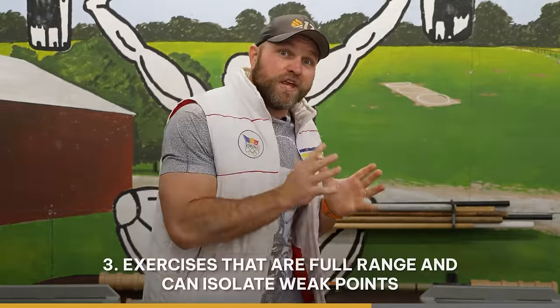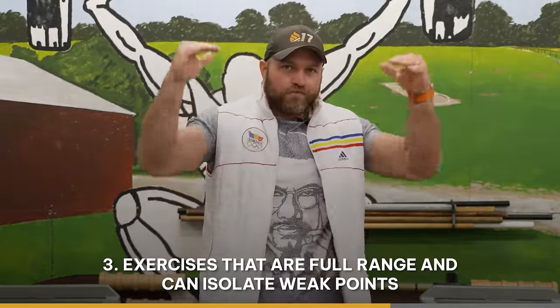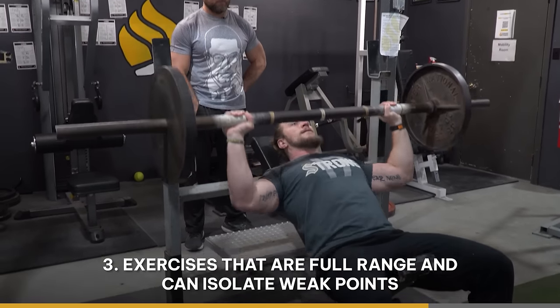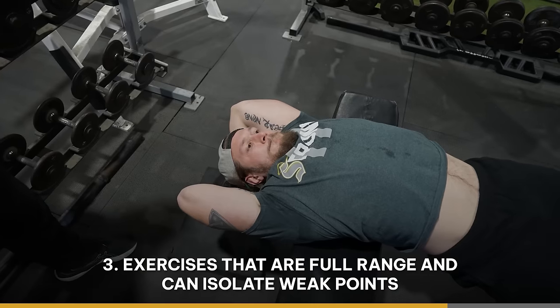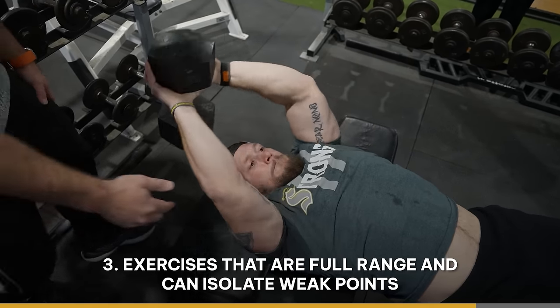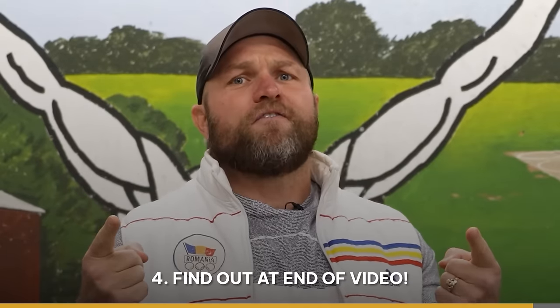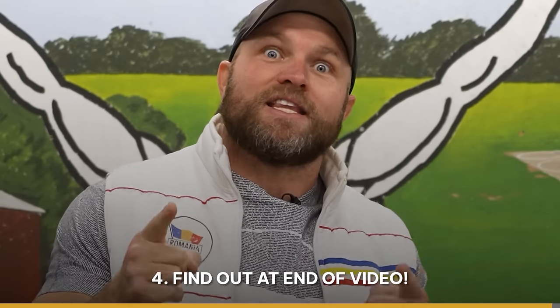That third key factor is that we have to use exercises that are full compound movements along with isolation-based exercises. If we have isolation exercises, we can find weak points and issues of structural integrity in each football player to help them become better freaks. And then number four, you've gotta find out what that secret's gonna be at the end of the video.